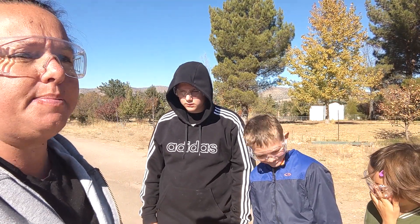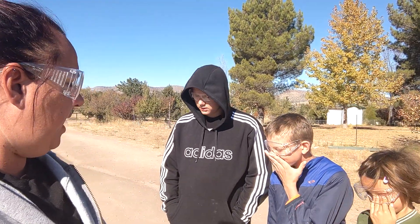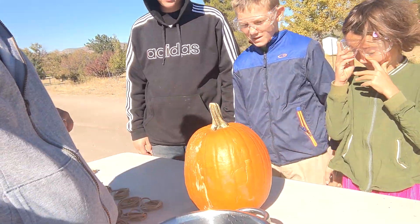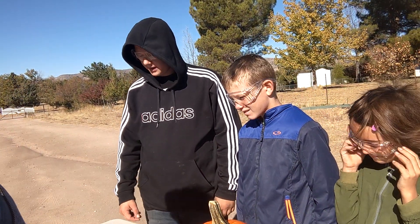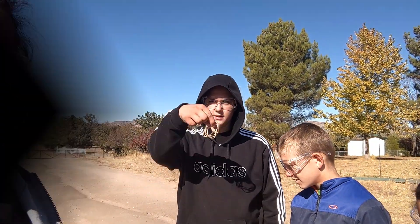Hi Chris and Larry family! We are putting together a science experiment. What are we doing guys? We are exploding a pumpkin. We are going to explode a pumpkin with what? Rubber bands. With rubber bands. Here we go.